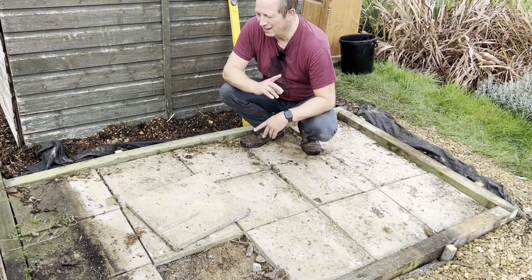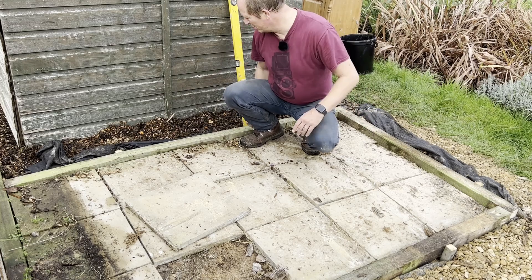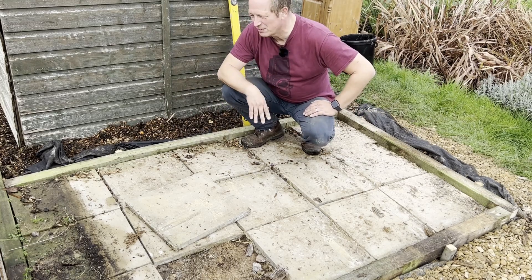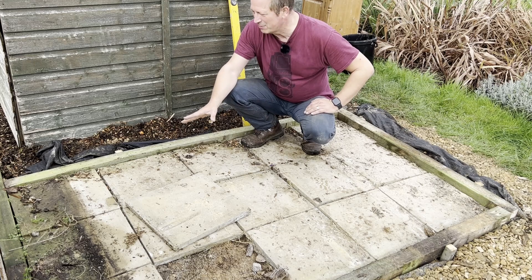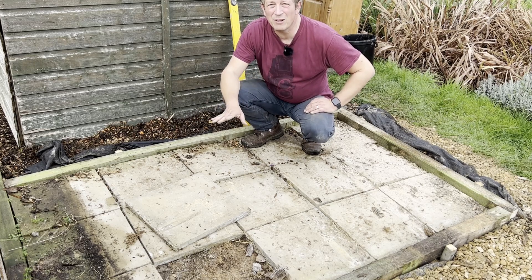So progress update: cleared out all the old wood, put in a new wood surround using some old fence panel posts, got it all level. Next job is to clear all the slabs, get some more sand down in here, and get a new level on it.